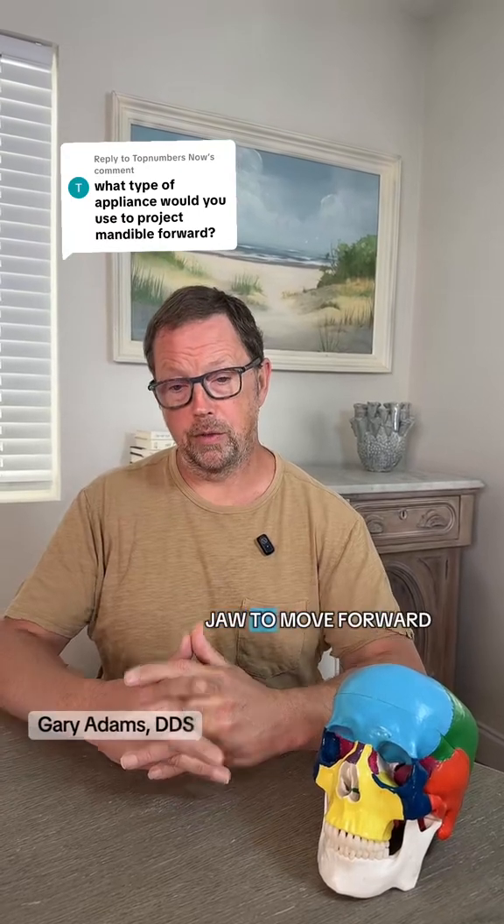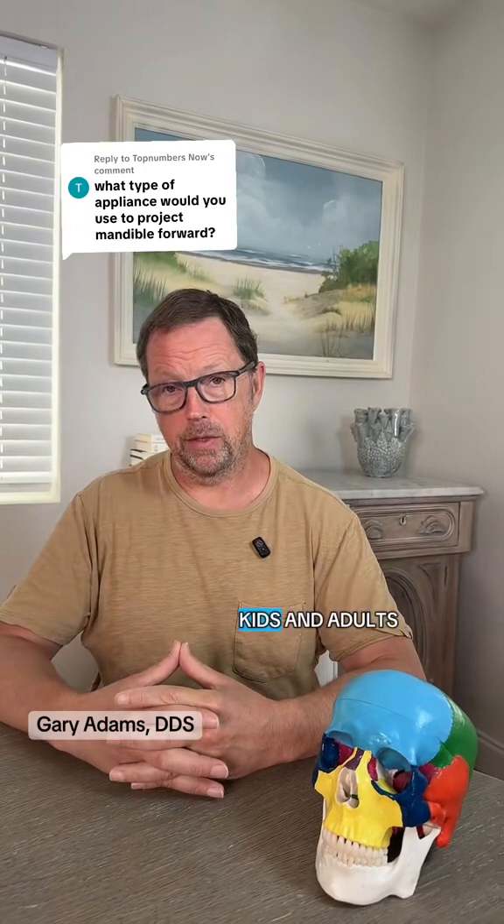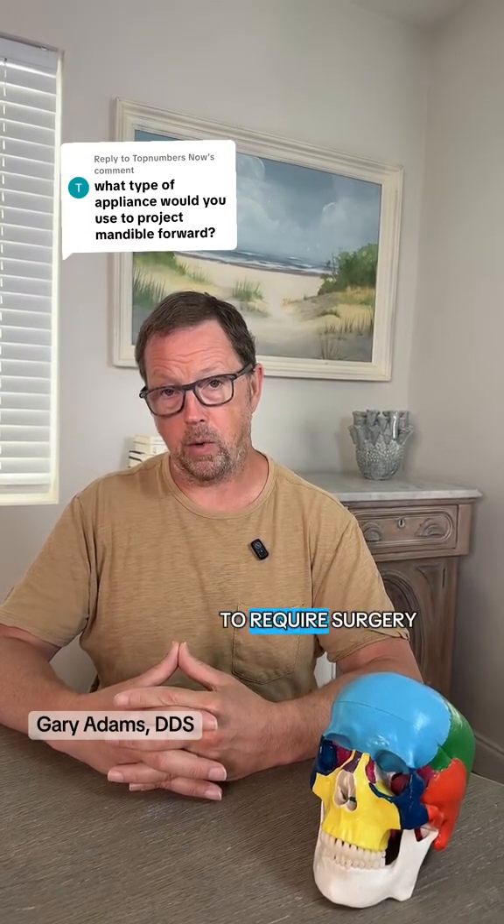As far as getting the lower jaw to move forward, the approach to doing this with kids and adults is really the same. It's just that with adults, it's more likely to require surgery.